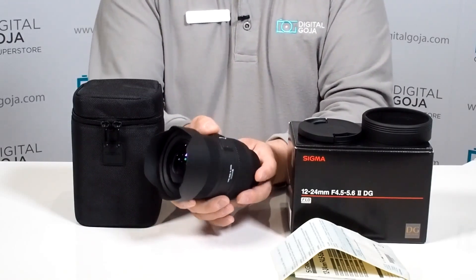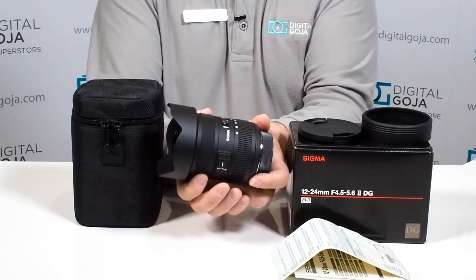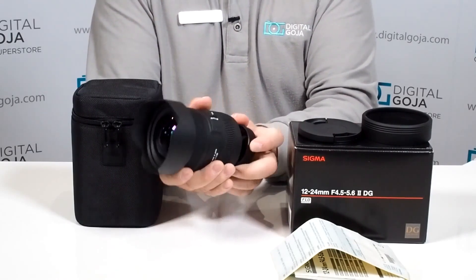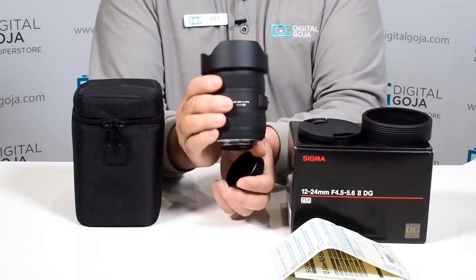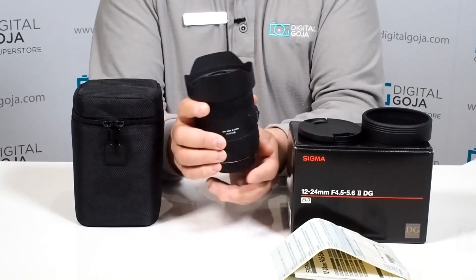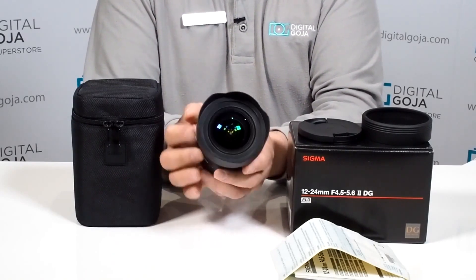It has your AF and manual focus switch, and of course it does have full-time manual focus, which is great for us videographers. It is a splash-proof design, so you'll have fewer issues when you're out in a harsh environment. It also comes with their standard brass mount, which guarantees a good, durable, secure connection to your DSLR.